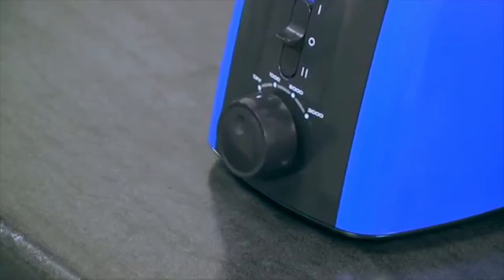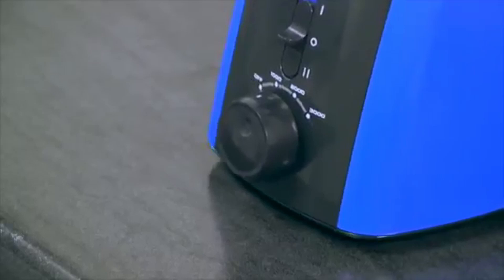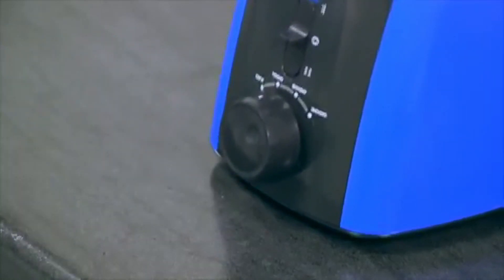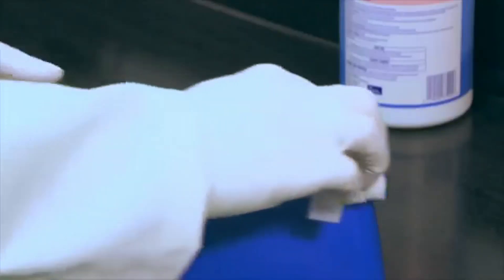The counterbalance system and soft feet minimize vibration and prevent the Vortexer from walking during operation, even at high speeds. And when the job is finished, the mixing head can be easily removed for cleaning.